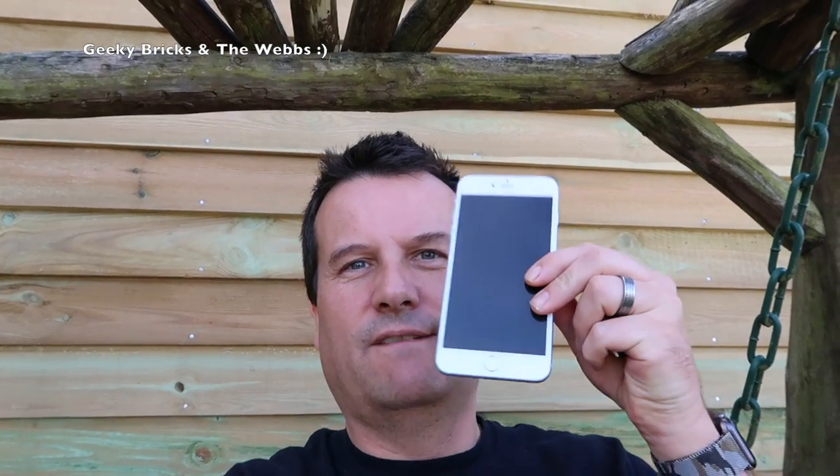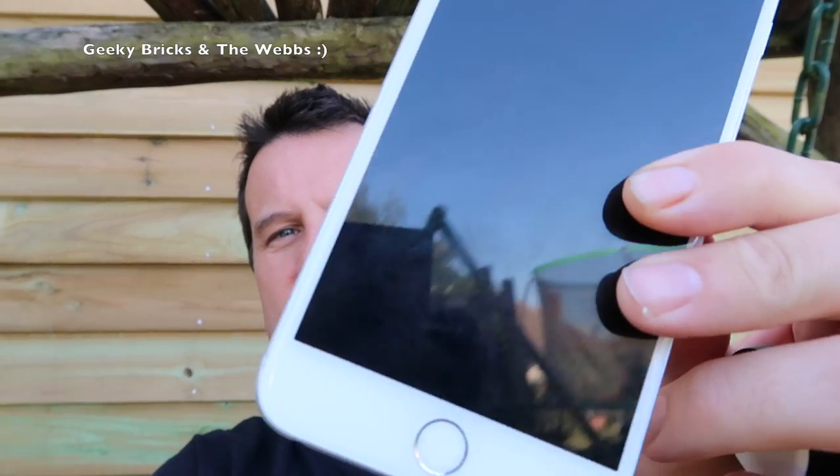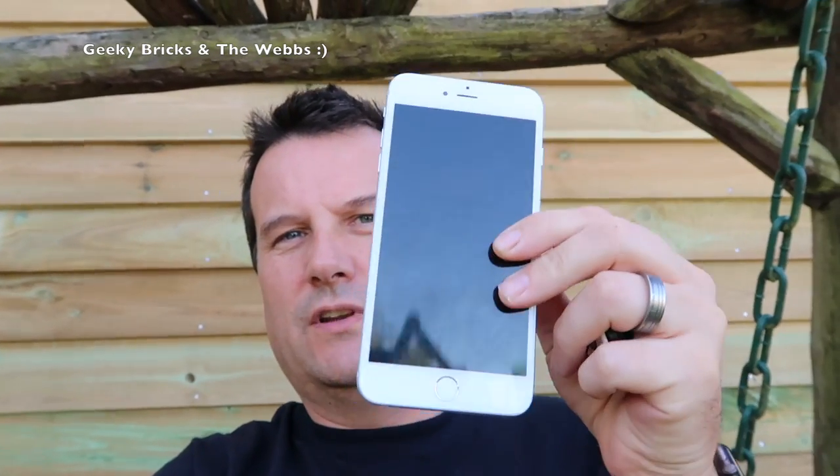Firstly, my iPhone 6 Plus — I finally got the screen fixed. For those who didn't see it, I did break it. I've got it fixed with a new screen on the front. Got it done the same weekend as we've done this work on the Lego room. However, my iPhone 7 Plus is turning up today. I cannot wait — I ordered it on the release date, and here it is turning up in around about four hours or so. I will do an unboxing video of that. I've got the black version, 256 gig iPhone 7 Plus. Can't wait for that.